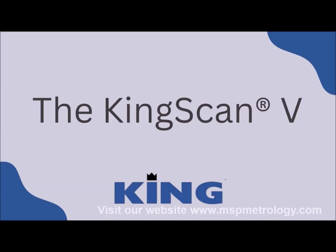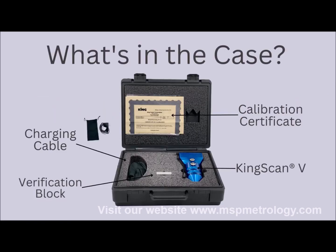We are going to do a demonstration of the functionality of the KingScan 5 from KingTester. The KingScan 5 is menu driven with an easy to follow intuitive graphic user interface. It is an ASTM-E10 Type-A microscope and has a new ergonomic design that features a rugged metal housing.